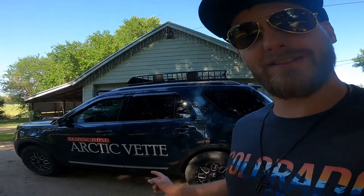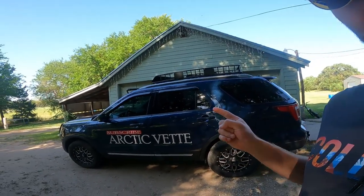Good morning guys, welcome back to the Arctivate YouTube channel. My name is Trevor. Today I'm gonna show you guys — we're gonna talk about the Corvette. So go ahead, click that red subscribe button and roll that intro.